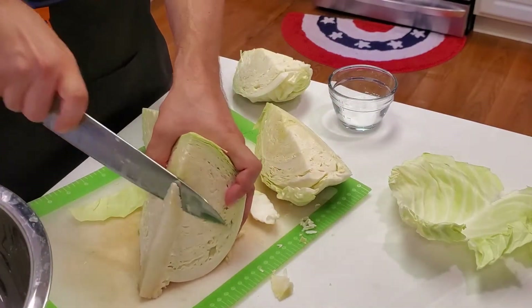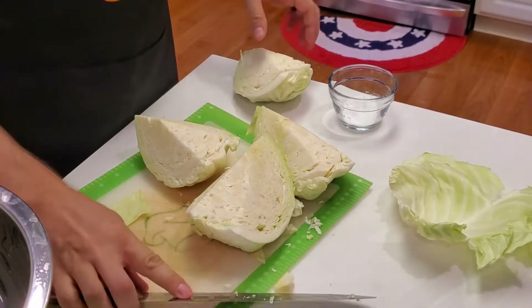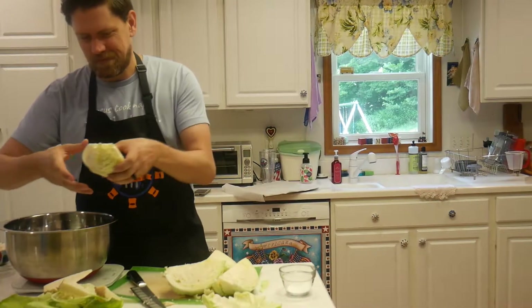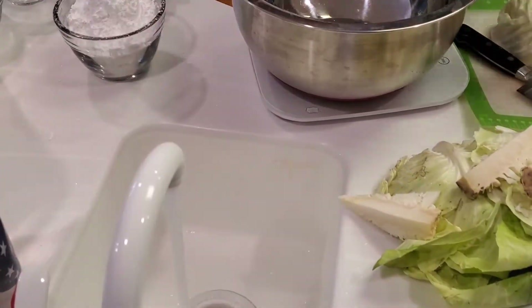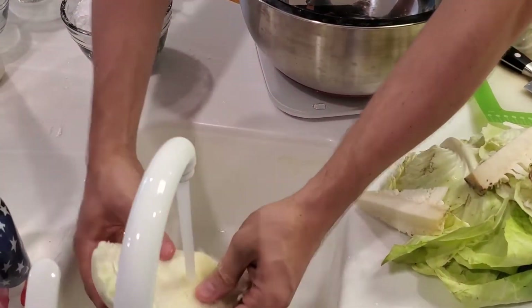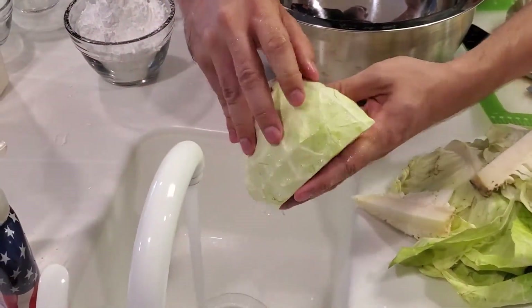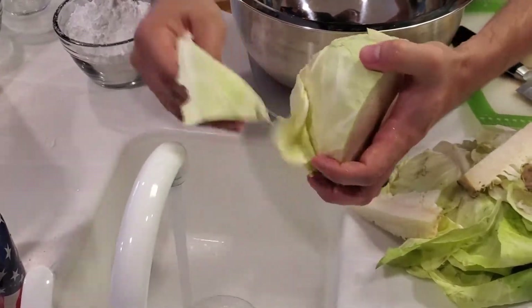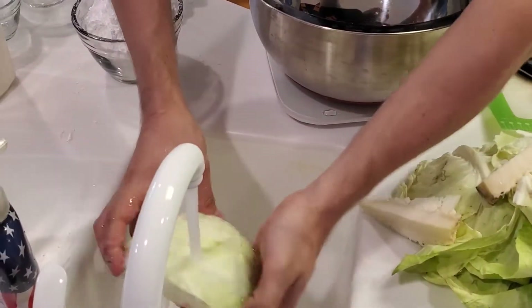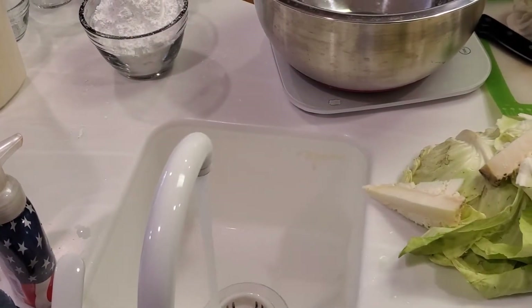Now you've got your four quarters of cabbage — go ahead and wash those really well. You want to remove as much bacteria and contamination as you can. Really scrub these hard and wash them well. Then go ahead and cut it into really thin slices, shredding that cabbage.